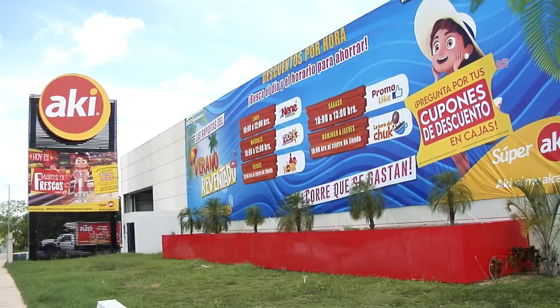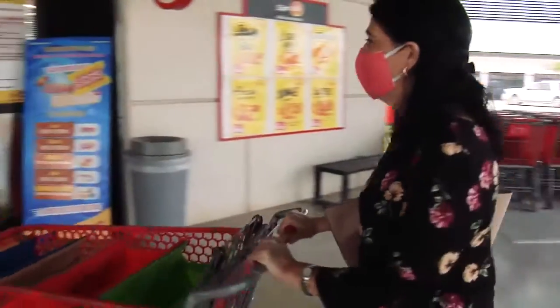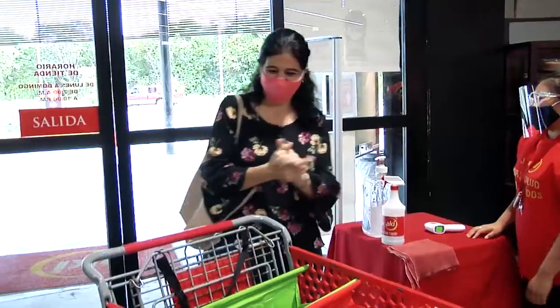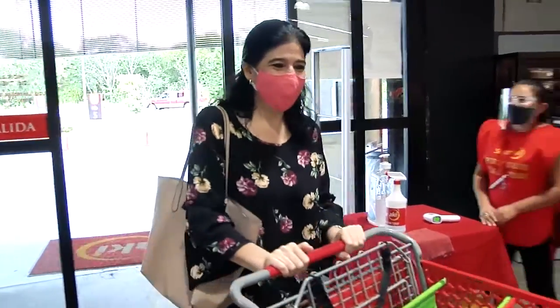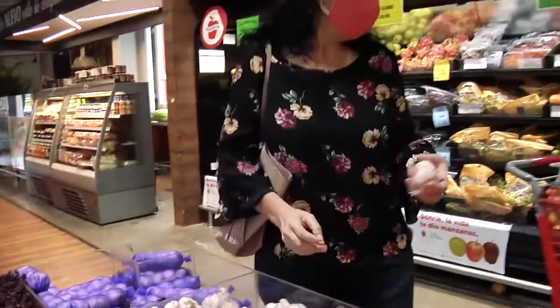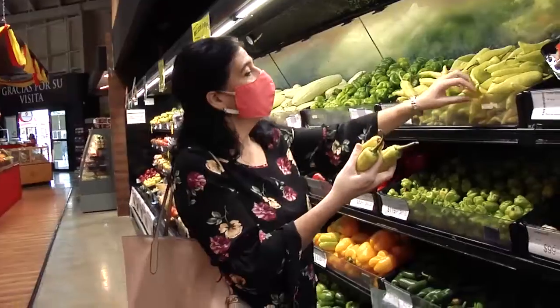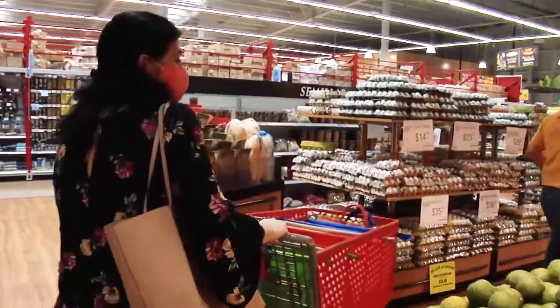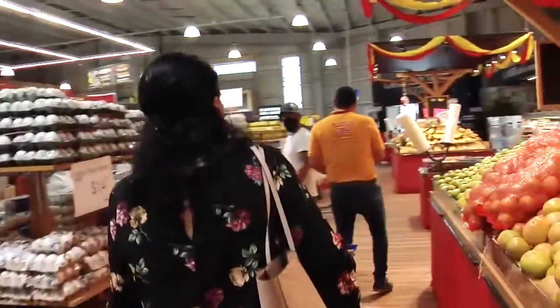SuperAquí, because yesterday I had a very good afternoon in which I chose all the ingredients that I am going to use for this recipe, and the truth is that I found fresh ingredients of first quality, very good and clean, which are those that we are going to use for this recipe.